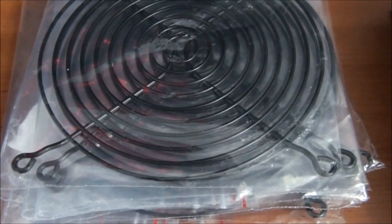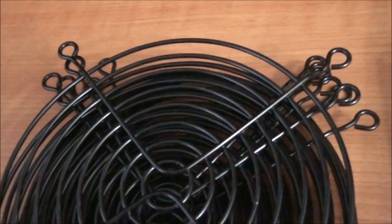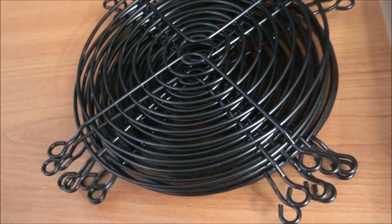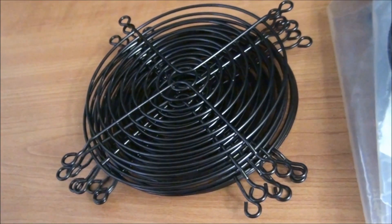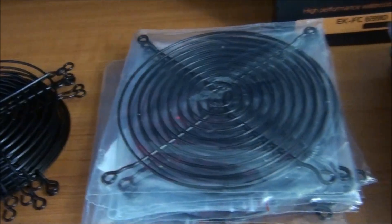Moving on to the fan grills. There's the 140mm fan grills — I think these are from ModSmart — and 120mm fan grills. They're excellent quality, all painted black. The paint job is good — there's nothing rough about them. A lot of grills have a really rough paint job, like peeling in places, but these ones are really nice.